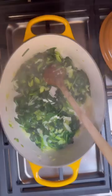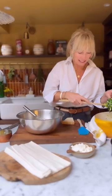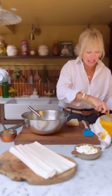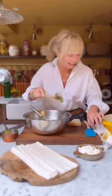Our spinach has melted down. I'm going to take this off the heat and allow it to cool a little bit. The leeks and spinach have cooled and I'm going to pop it into the egg, parmesan, and cream mixture, and mix all those together, then add in the feta.